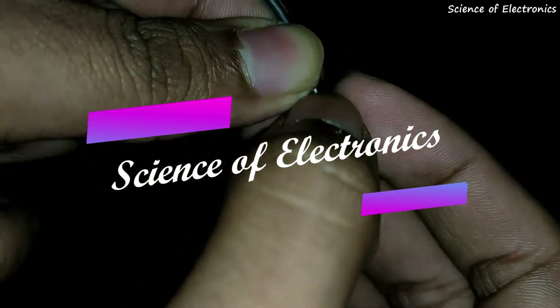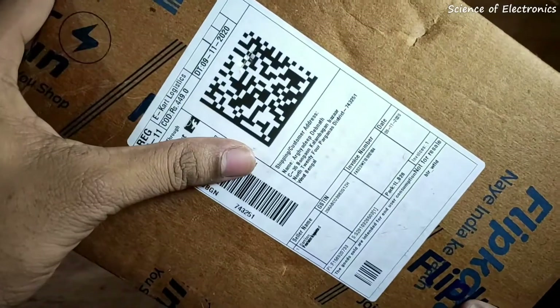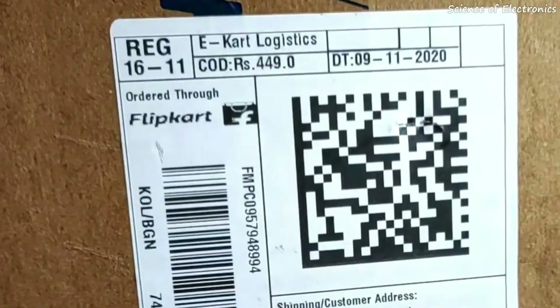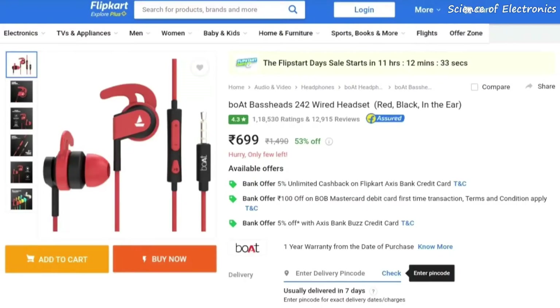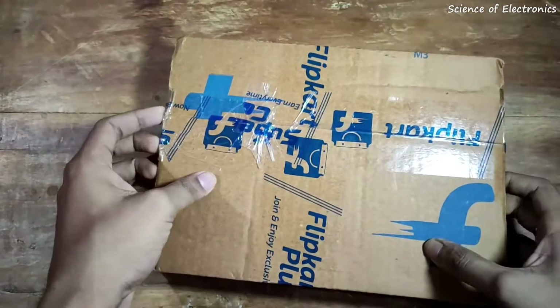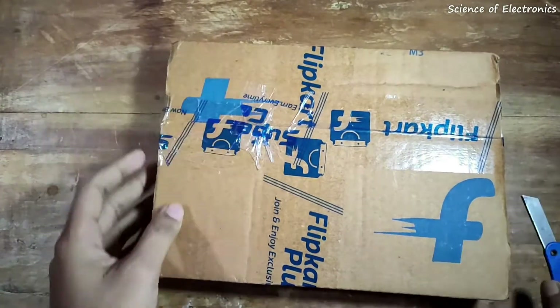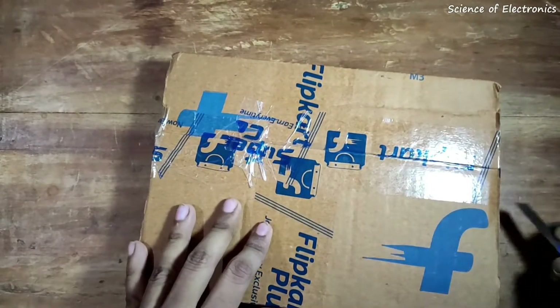Welcome to my YouTube channel Science of Electronics. My name is Orgotip Tepnat. I purchased this product for only 449 rupees during the Big Billion Days sale on Flipkart, but at other times the price is approximately 500 to 549 rupees. I purchased it on 7th November 2020 and have been using it for approximately two months.